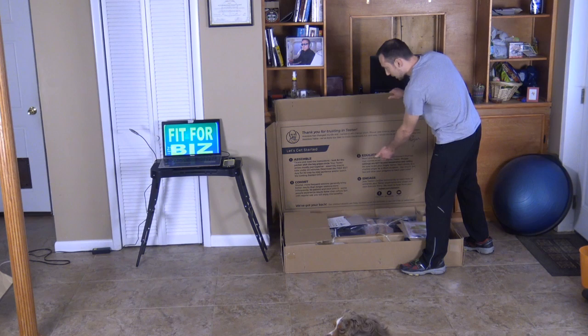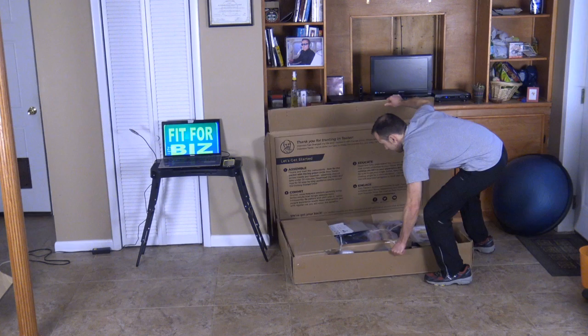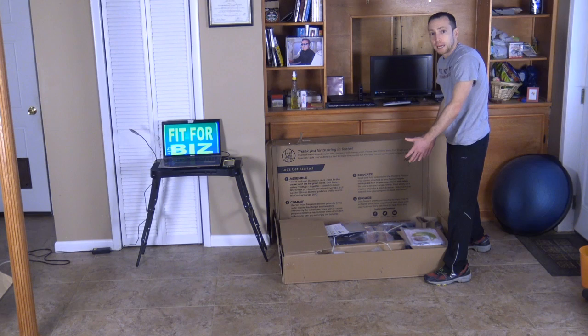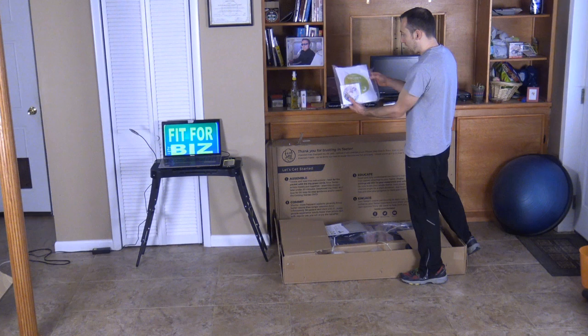It comes with all these nice instructions from the owner as well as the assembly, the commitment to the product, how to educate you, and how to engage. They're very dedicated to their product. Make sure you have plenty of room to move around when putting the inversion table together because you do need some room. Once it's together it folds and it's very compact. First thing we got here are actually written instructions by Teeter.